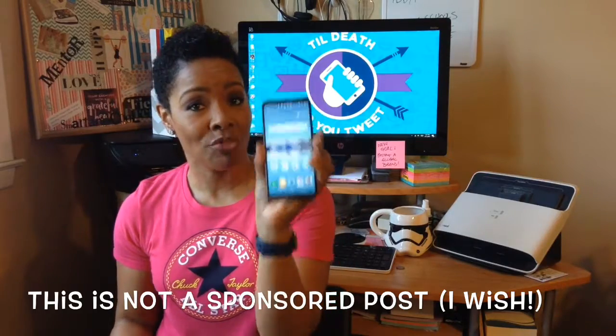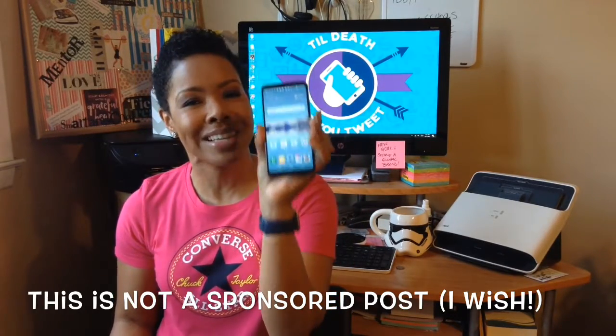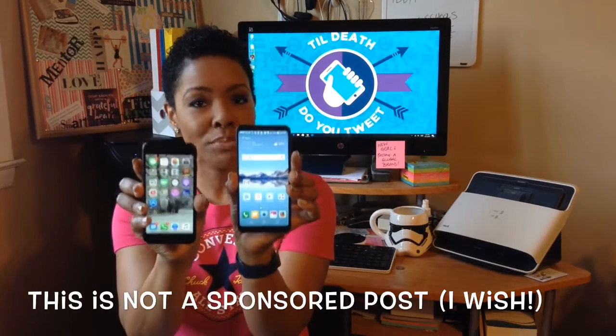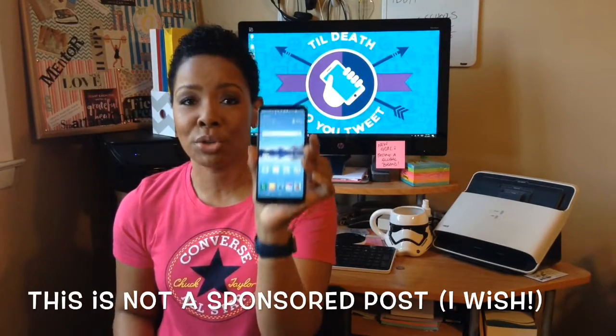Really nice phone, 5.7-inch screen, but it doesn't feel like a big phone. Here it is right next to the iPhone 7, so not substantially bigger, but you're getting a much bigger screen.